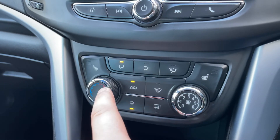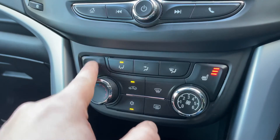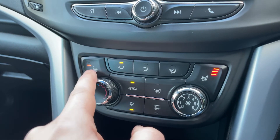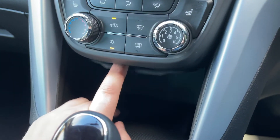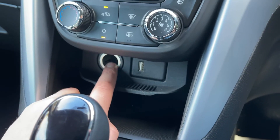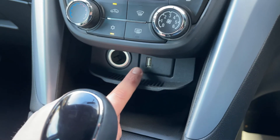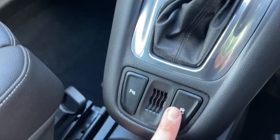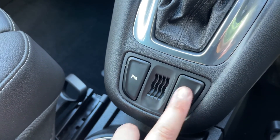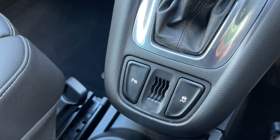We also have heated driver and passenger seats, both with three different heat settings each. Under that we have some storage — you can open this section down to reveal a 12-volt charging socket and a USB input. We have the gear lever for the fully automatic gearbox, and you can turn the traction control on and off, and the parking sensors on and off from here as well.